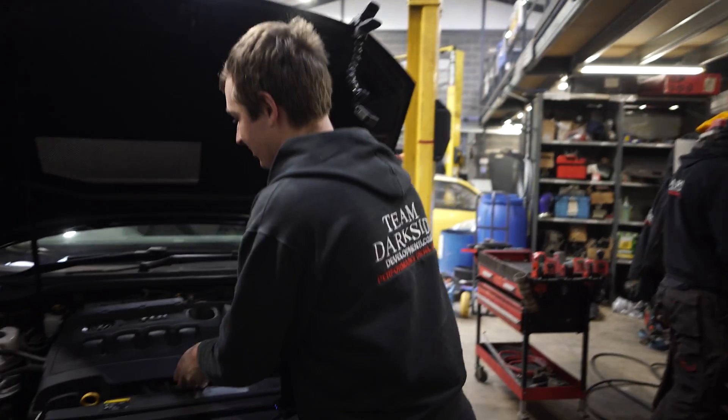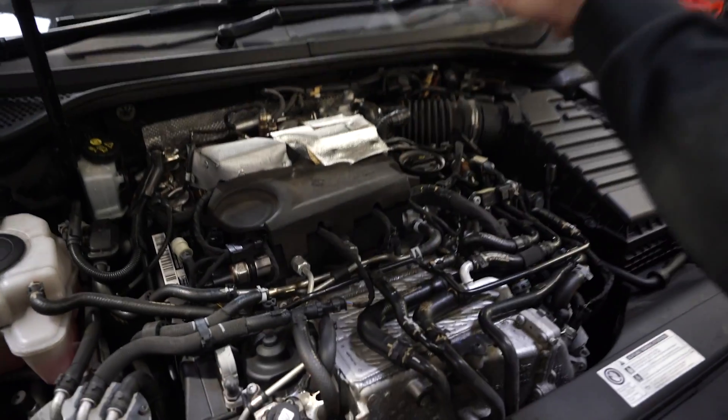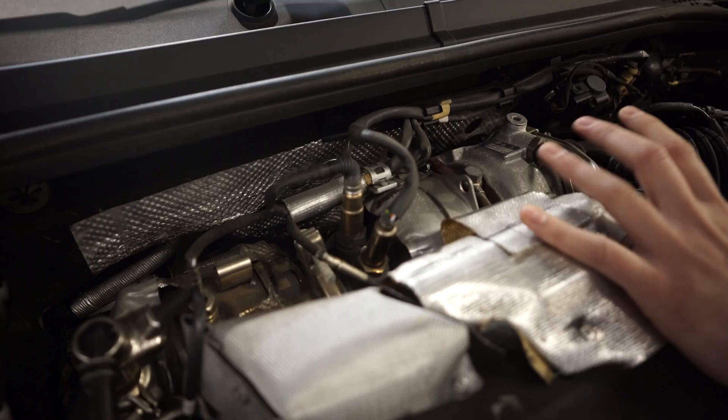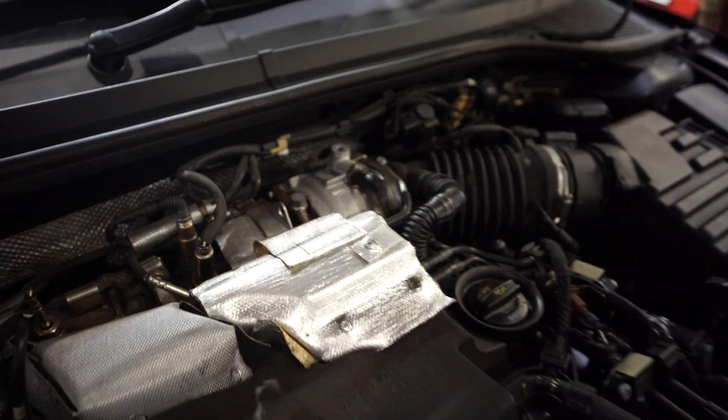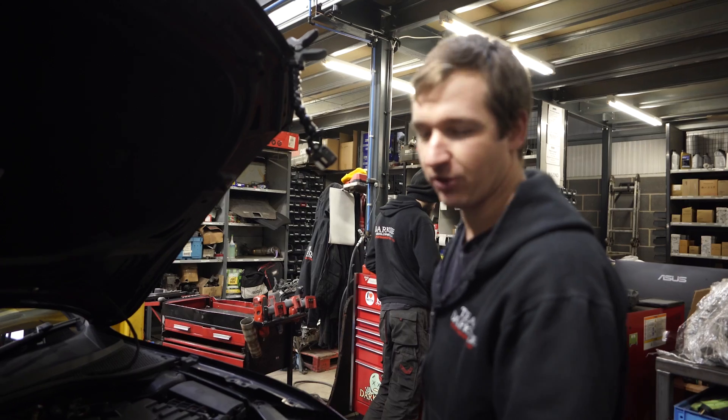As we've said before, it is a complicated engine, there's a lot of stuff going on here — charge cooler, a million sensors on the exhaust, two turbos, very noisy workshop. It's going to keep happening as well.